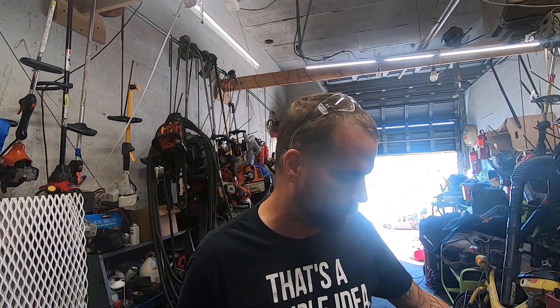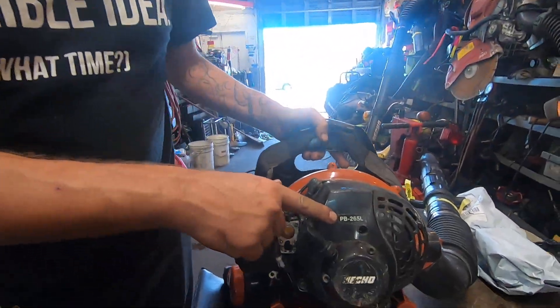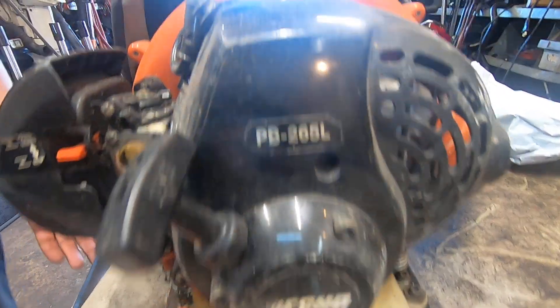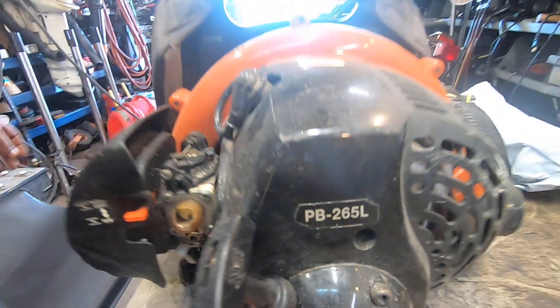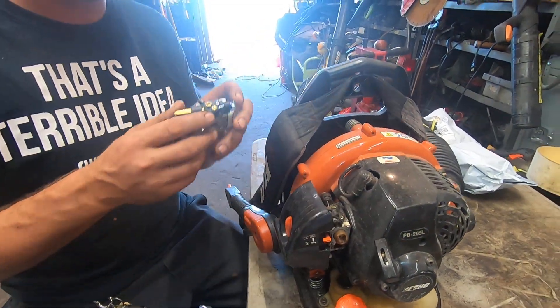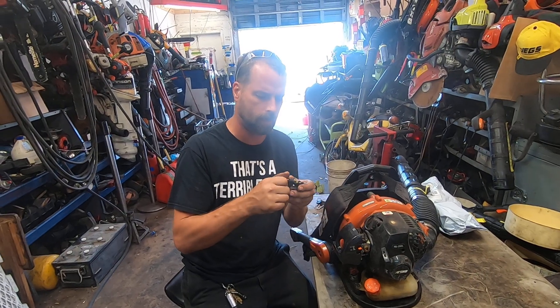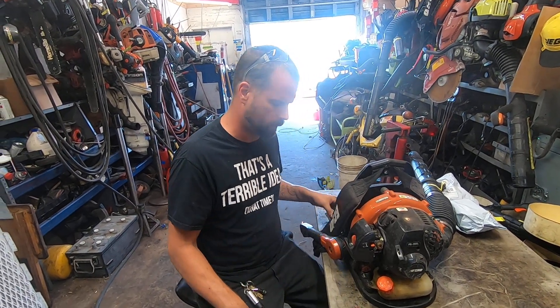Today we're going to do a carburetor replacement on an Echo backpack blower, a PB265L. It's an RBK70 carburetor. The Chinese ones are a little bit different — they've got this little pipe here, but I'll show you how to get around that.